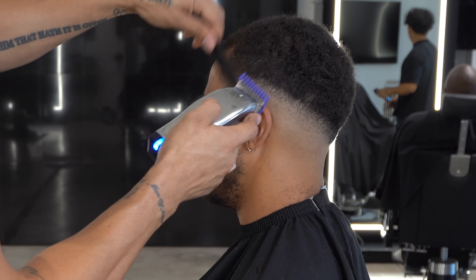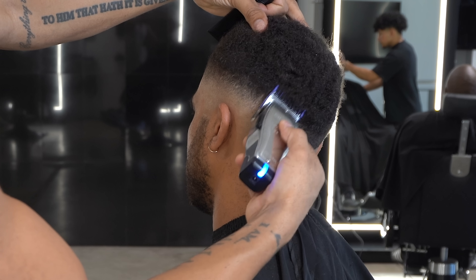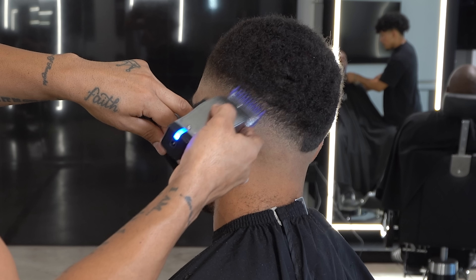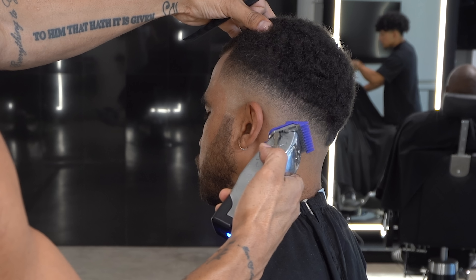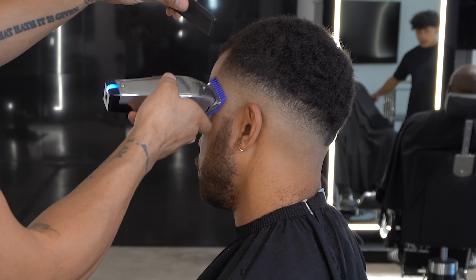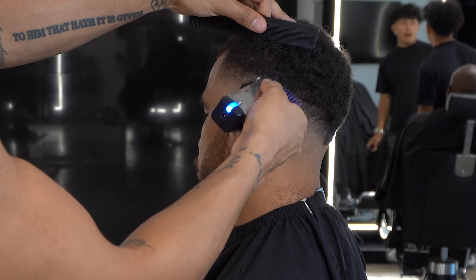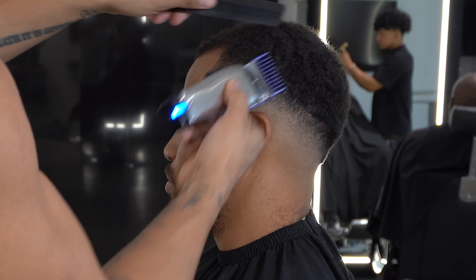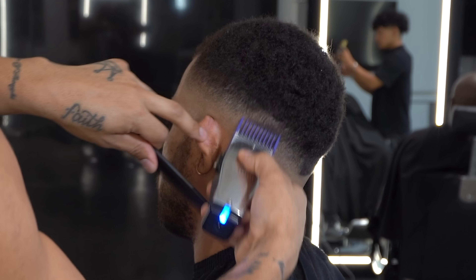Once done with that guard, I throw on a 1/8 guard and repeat that same process I did with the 1/16 — blend up slightly, then work my way down. Then I go with the 1/4 guard, same process: lever all the way open, blend up, then work my way down as I close the clipper.